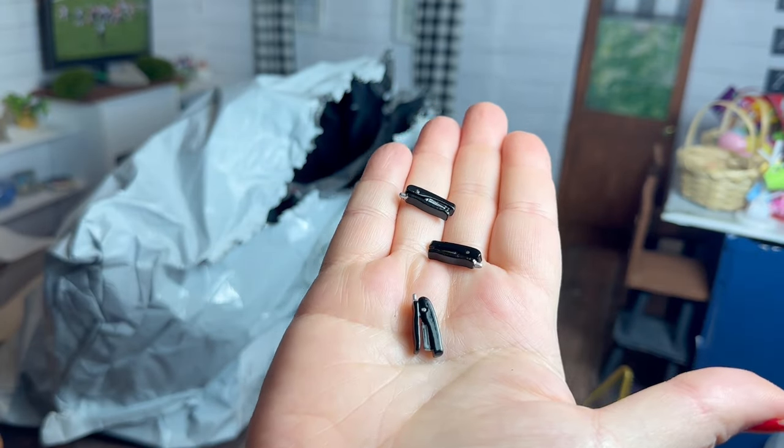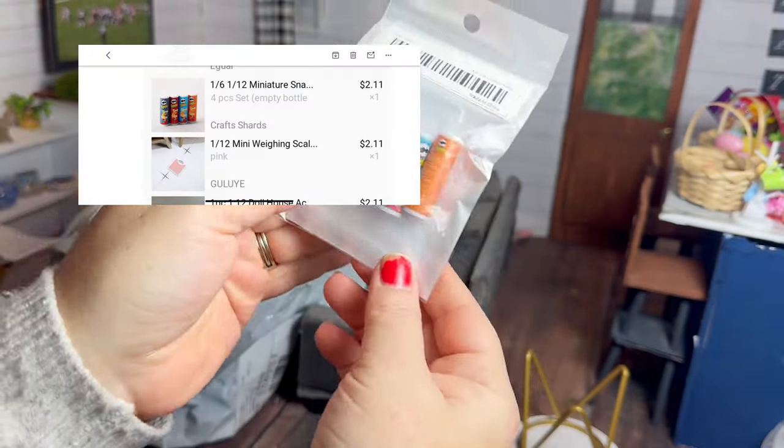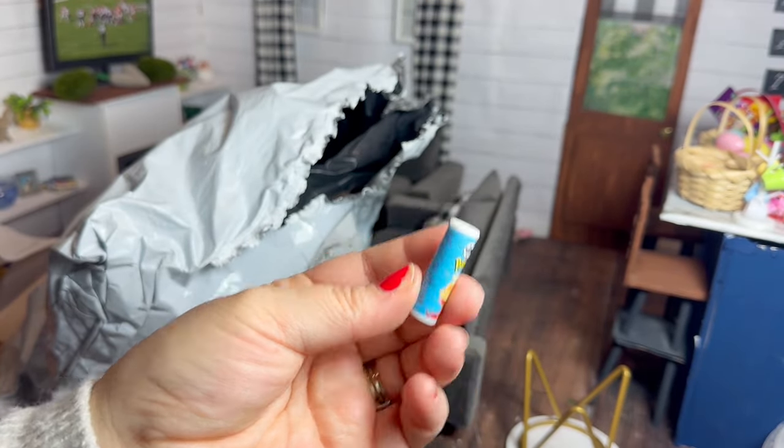Next we have a set of three little miniature staplers. These are really small and the bottom even moves to where it looks like you could act like you were stapling a paper. Next up I got this little four-pack of little Pringle cans — I think they're really cute and I'm pretty happy with them.